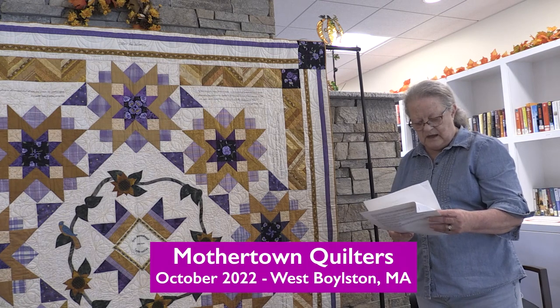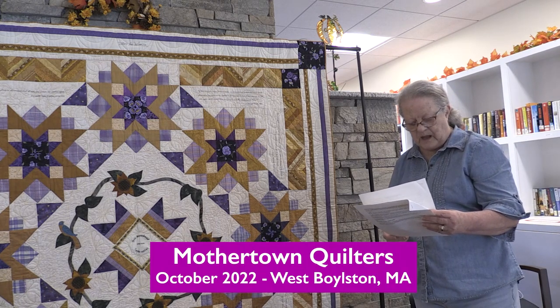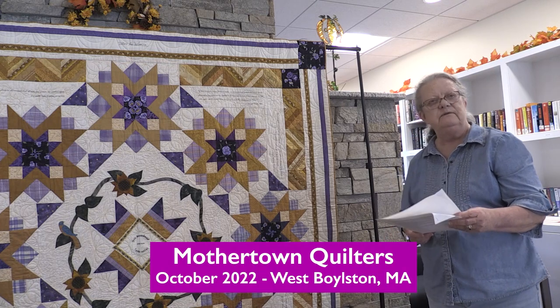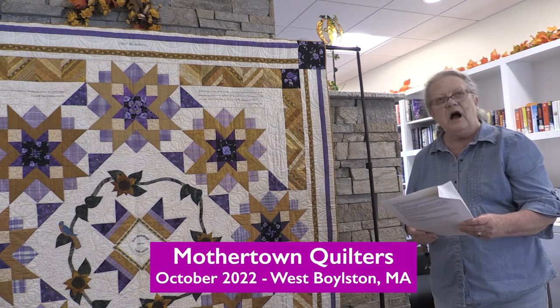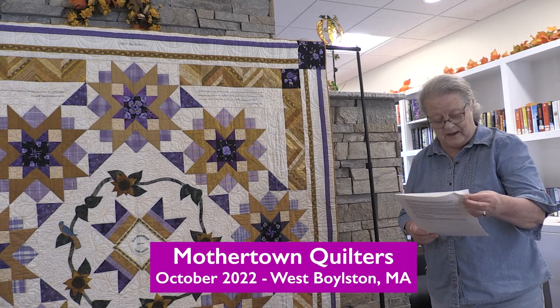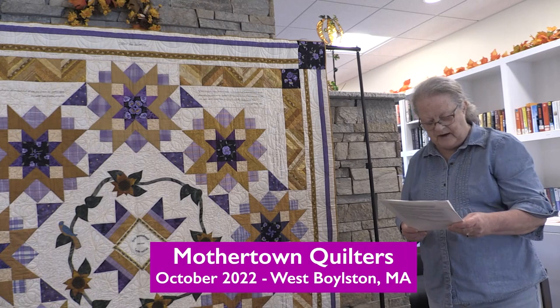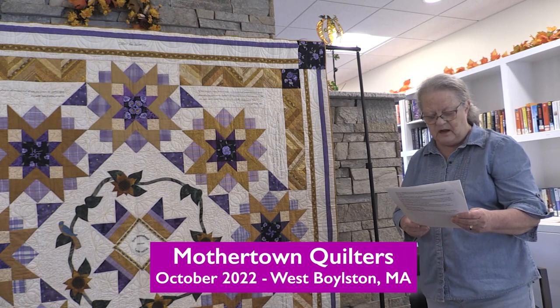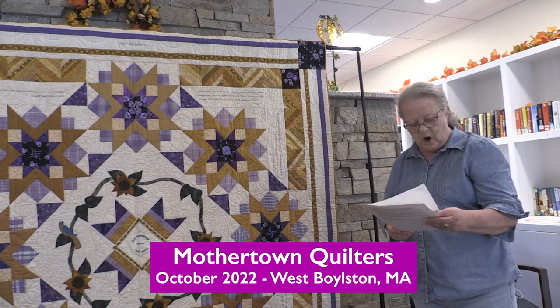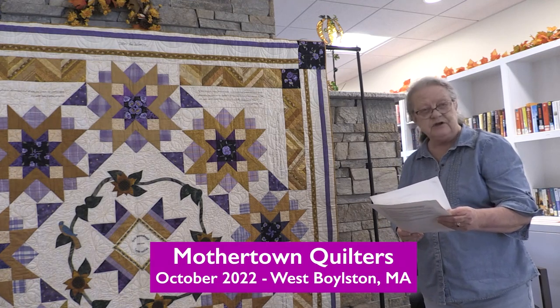Lucretia Mott was excluded from the World Anti-Slavery Convention in London — only men were allowed — and that raised her ire. So she was invited to the first public gathering about women's rights in Seneca Falls, where she co-wrote the Declaration of Sentiments.